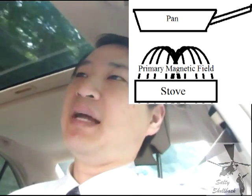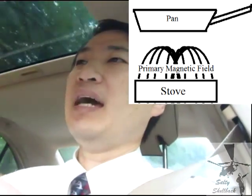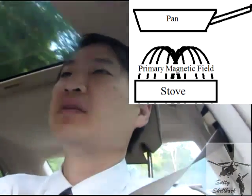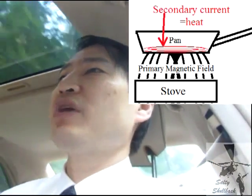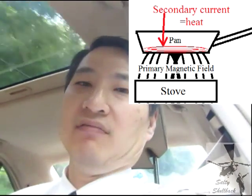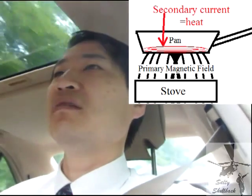So now you've got a primary source that has current through it, and the current produces magnetism. The magnetism is constantly expanding and contracting. You get that close to the pan, or you put the pan close to the expanding and contracting magnetic field. That expanding and contracting magnetic field establishes a secondary current inside the pan.